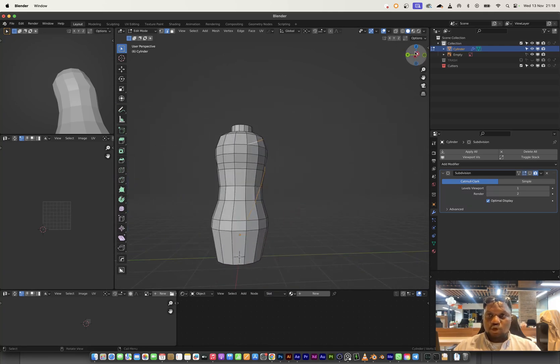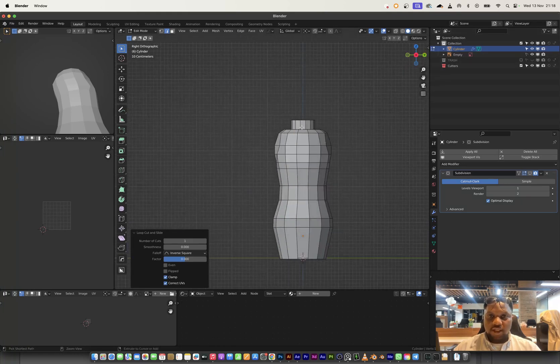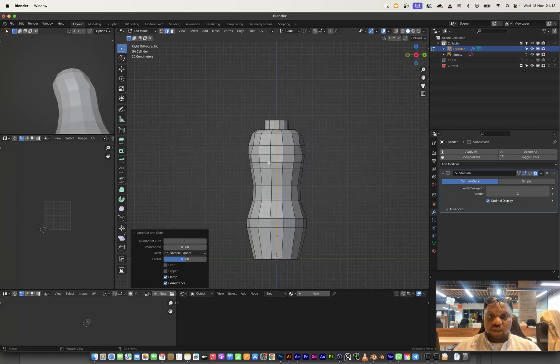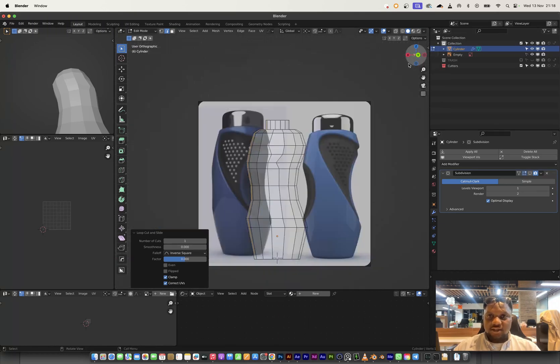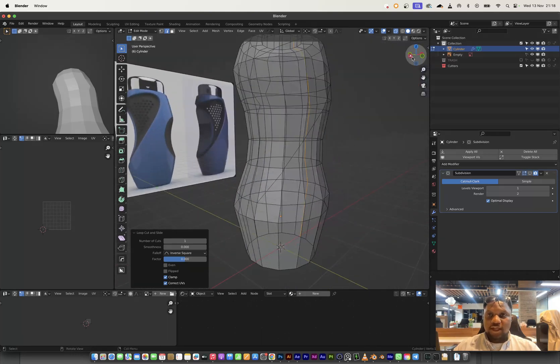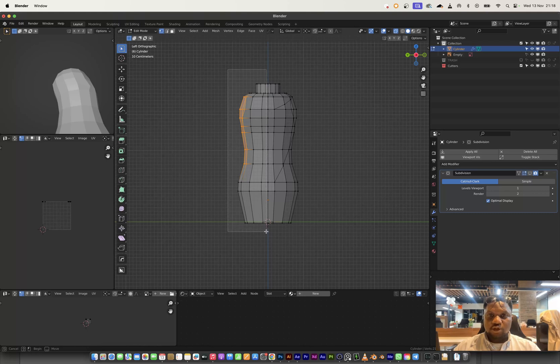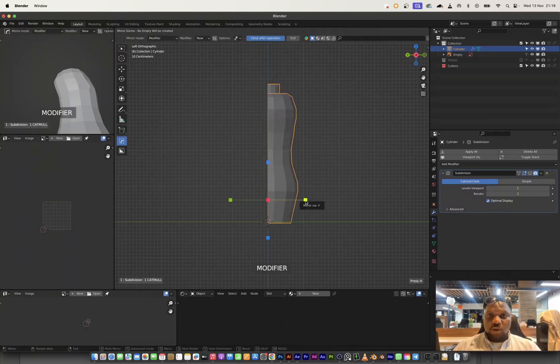Before going any further, I want to make sure I don't have to work twice. I'm going to cut this model in half, and on one side I'll clear out that part so I can use my mirror modifier to mirror whatever I'm doing on one side to the other side.